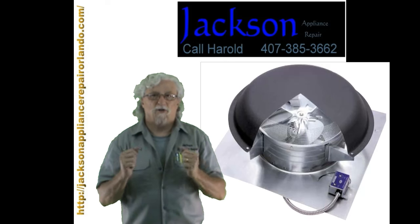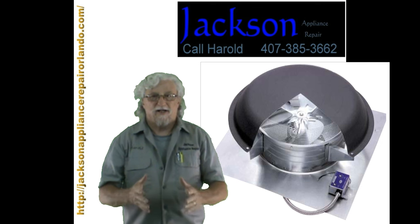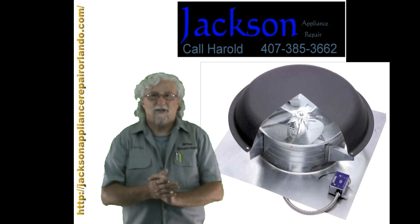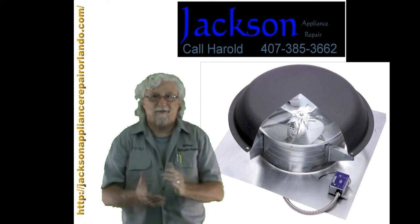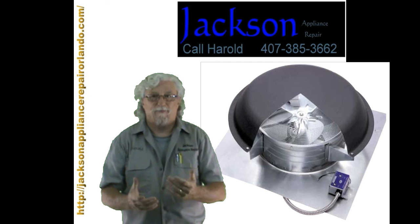Good morning everybody. This is Harold with JacksonApplianceRepairOrlando.com and today I'm going to install a rooftop attic fan on my house. The easiest way to do this is to call somebody and hire them and pay them to do it. But you know me — you've watched enough of my videos — I'm going to do it myself.